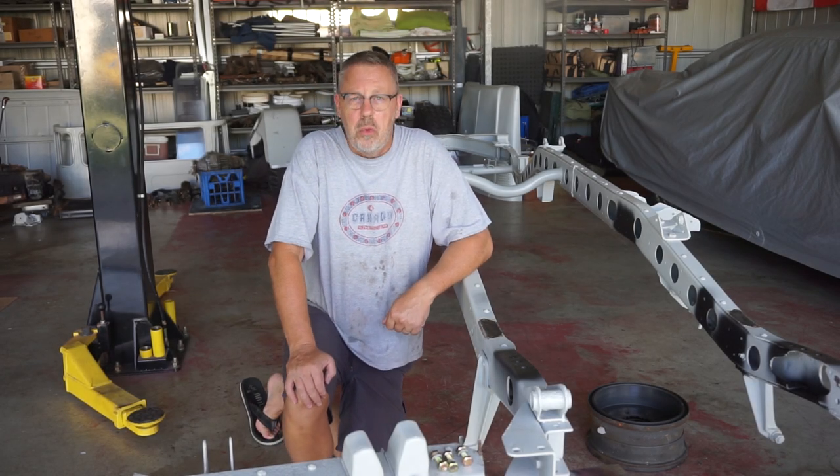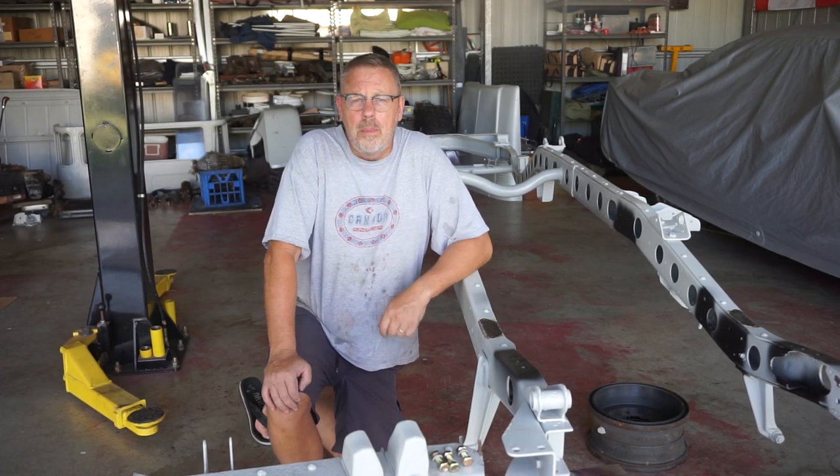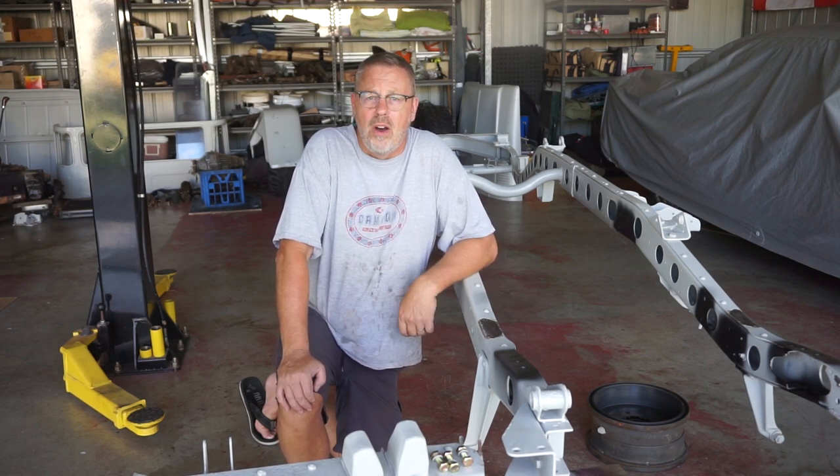G'day Jaffa Adventures, Terry King here. Welcome to the channel. Welcome to another build video in the FJ45 Restomod series.